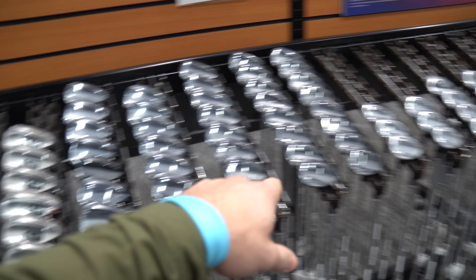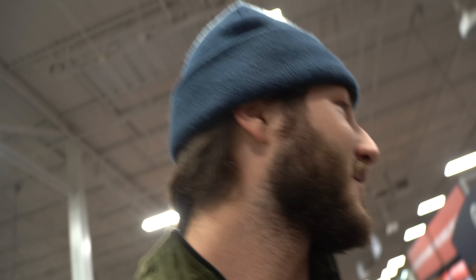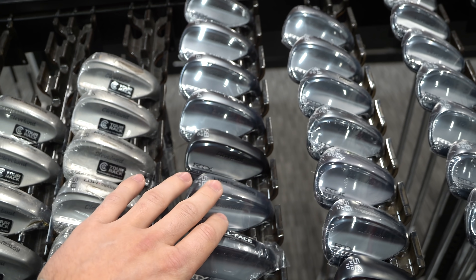We've made it in the store and we have come to the wedge section. Those are probably the main clubs you lose because you take them up to the green and just leave one there — never seen again. I came straight to the Cleveland golf section because I used to have a Cleveland wedge early in high school and I absolutely loved it. Never had one since. These joints are expensive though — some of the wedges back there are like $220 a pop. But I like the dark finish; it always looks better over the ball than your normal silver finish.